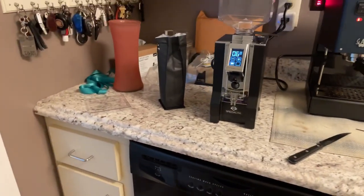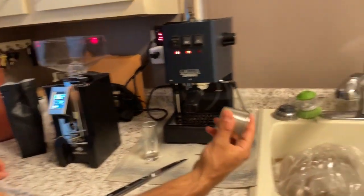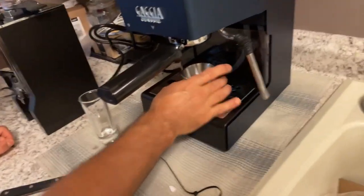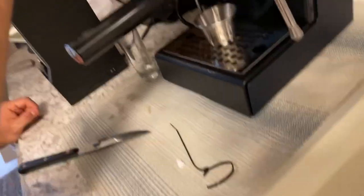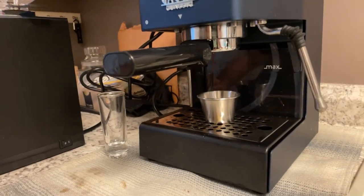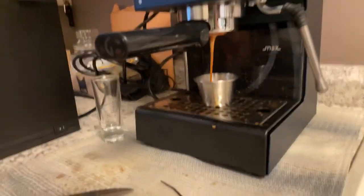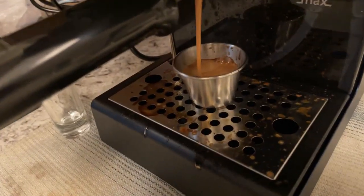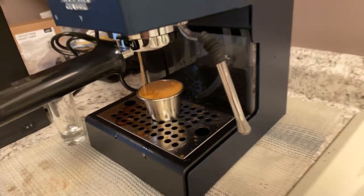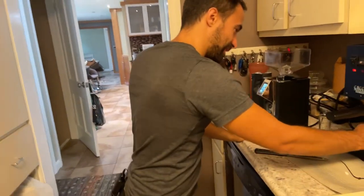Let me grab an espresso cup. We'll use the shot glass — actually, let's just use the same thing we did before. It'll work, probably a little small but that's okay. Let's see how bad this shot is going to come out. First shot! Definitely not great, but it's a shot. We'll stop that there — surprisingly not as terrible as I was expecting.